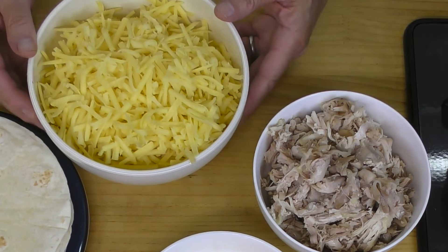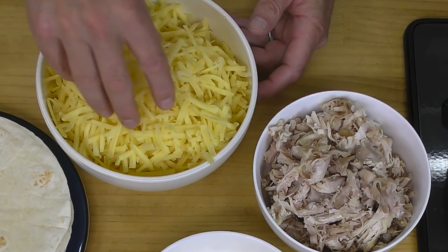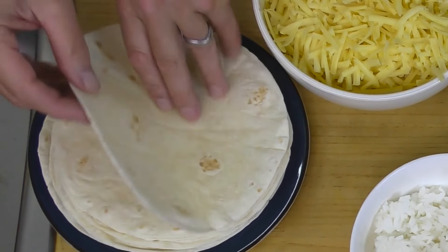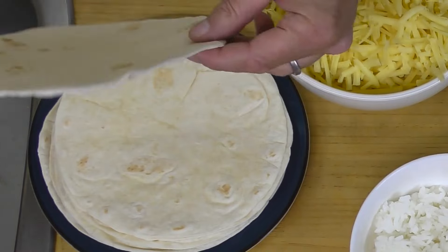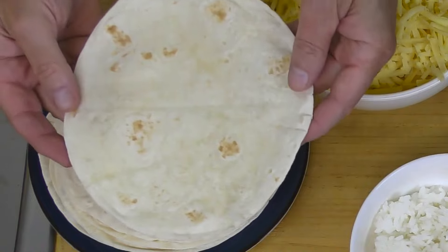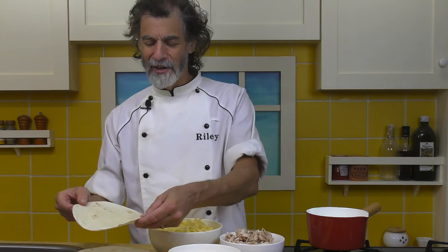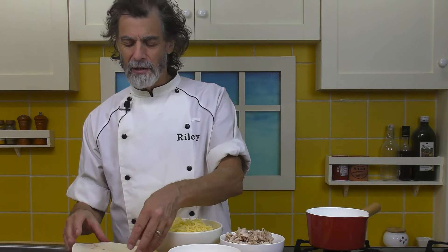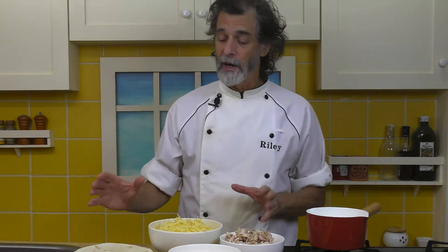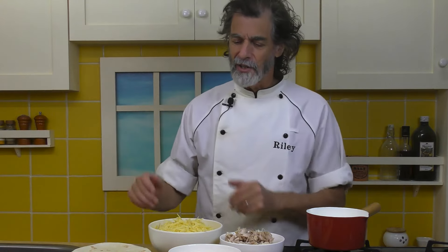For the cheese I've got 14 ounces or 400 grams of cheddar cheese grated. I want lots of cheese — remember, this is cheesy burritos. And then here I've got 10 tortillas. These are about a little under an 8-inch. I've been working with metric for years so it's about an 8-inch tortilla. Whatever you get your hands on.